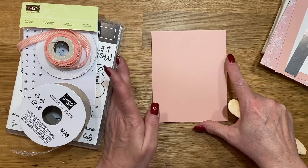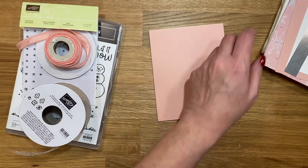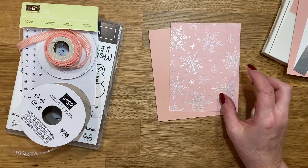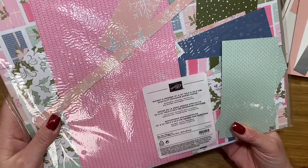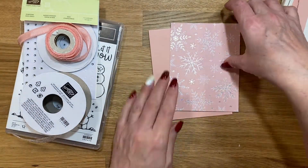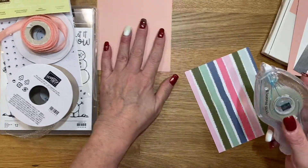For this card my base is Blushing Bride — it's four and a quarter by eleven and I scored it right in the middle at five and a half. Then I used some of this beautiful Whimsy and Wonder 12x12 paper. I had some left over from my club members last month. I love this paper. The piece I cut is four by five and a quarter.